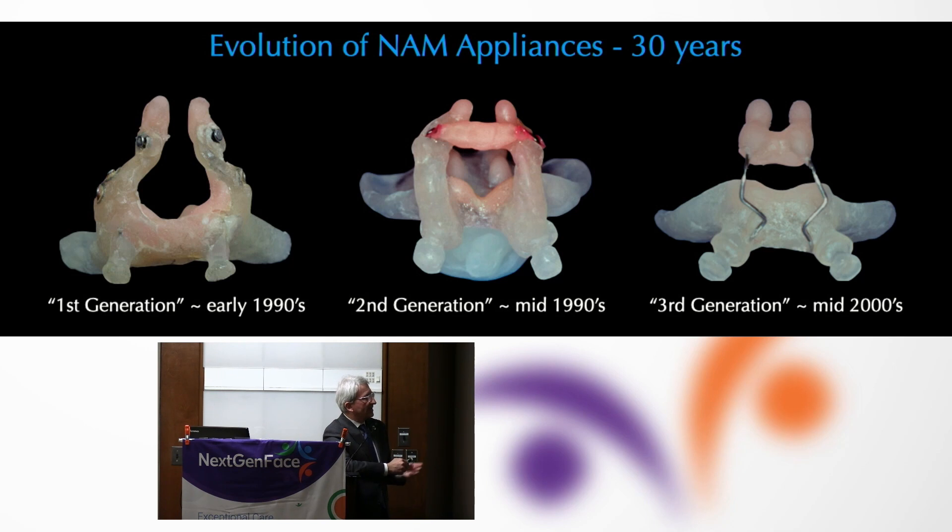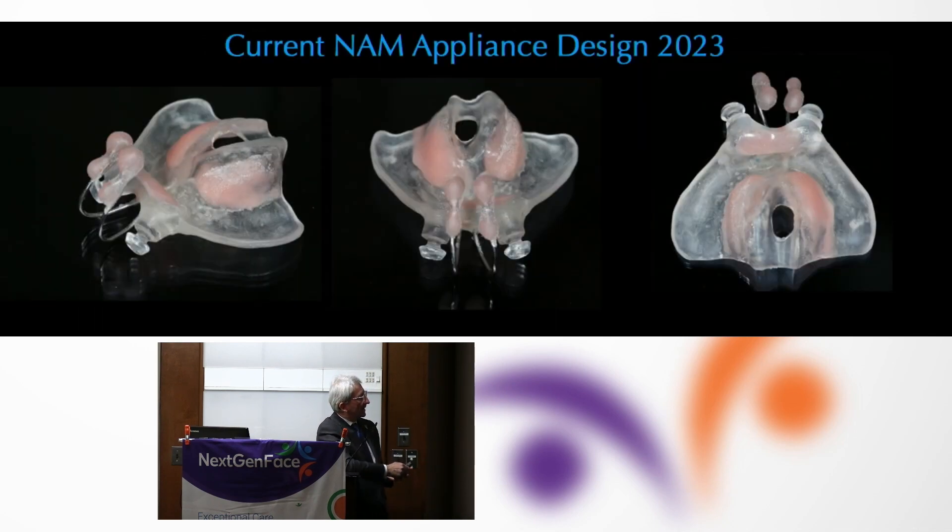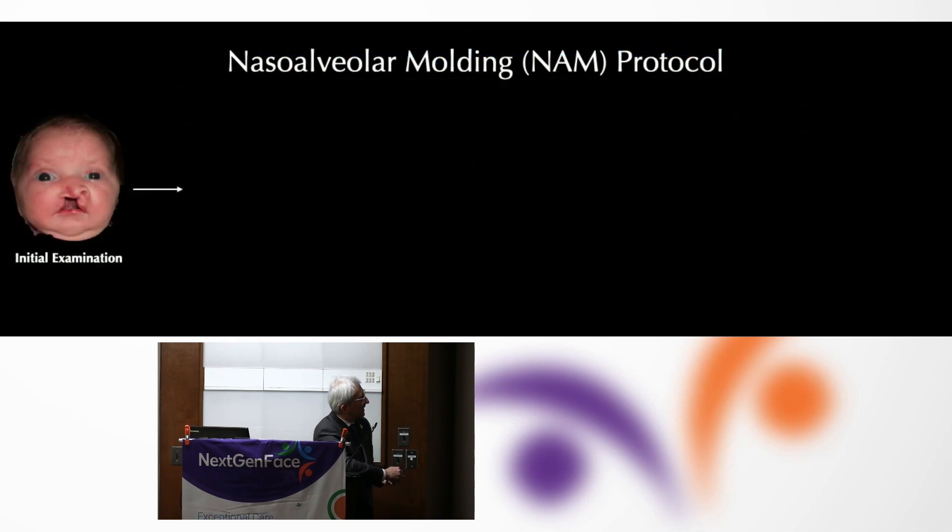This is more or less what we've been working with for the last 15 years or so in terms of our design for a naso-alveolar molding appliance for a bilateral patient. We start out first by molding the oral segments, get the pieces close enough together, add on the nasal segments, and then continue oral and nasal molding to try to get symmetry and approximate as normal anatomy as possible.